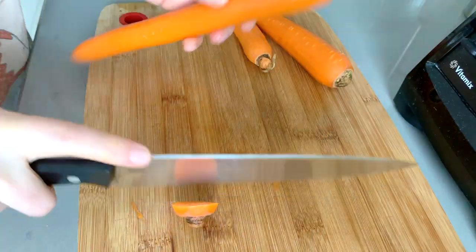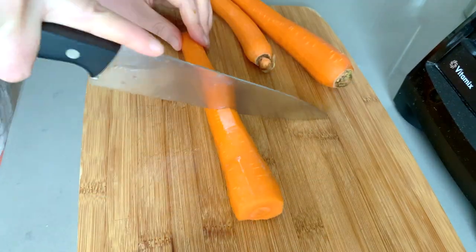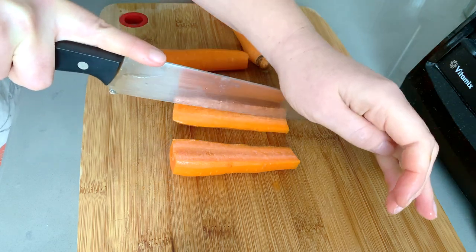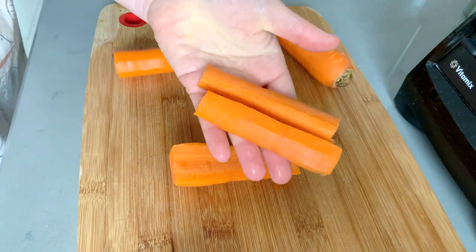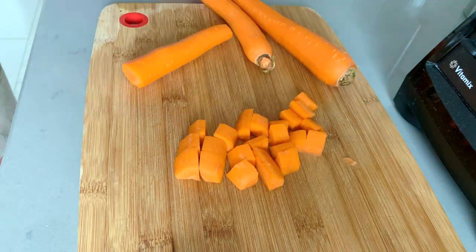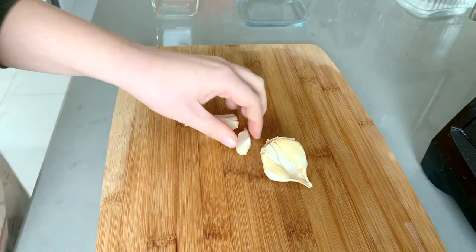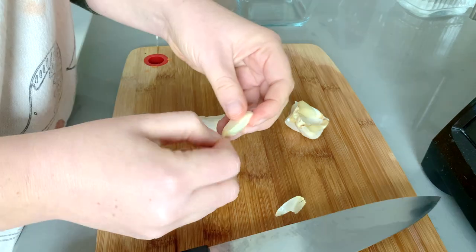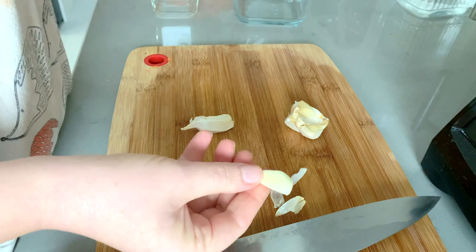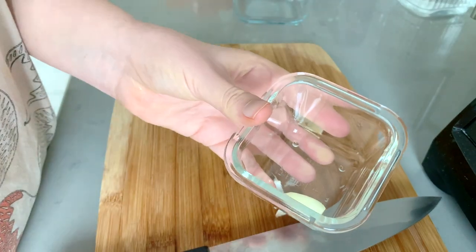For carrots, I follow the same principle as the bell peppers — if I'm going to use them for snacking, I cut them into a snacking size. But these carrots I have planned for soup, so I'm cutting them into bite-sized pieces. I'm also just peeling a couple of cloves of garlic to keep whole in the fridge. This makes it really easy to just take out a peeled clove as needed and add it into whatever I'm cooking.